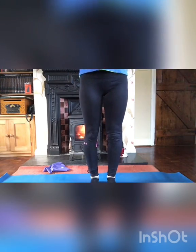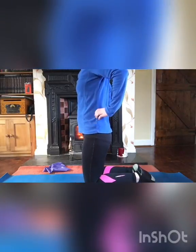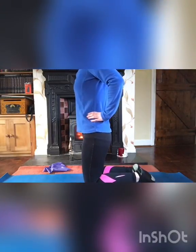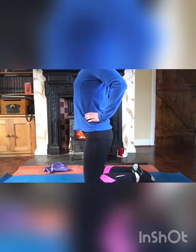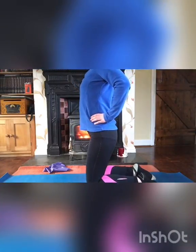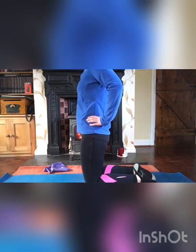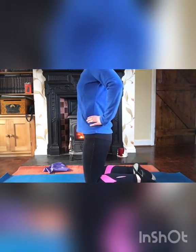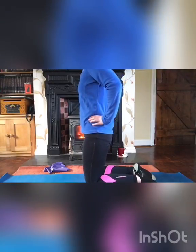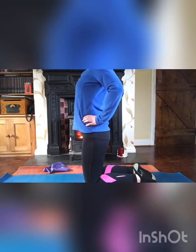Next is a standing extension. You're just going to arch back using your pelvic tilts. Do 10 repetitions of arching your back and returning to center.